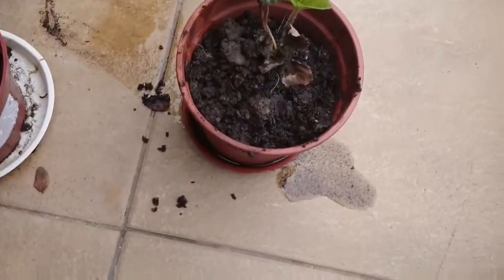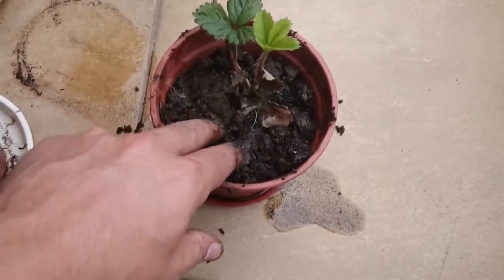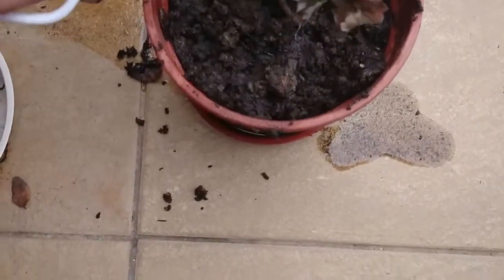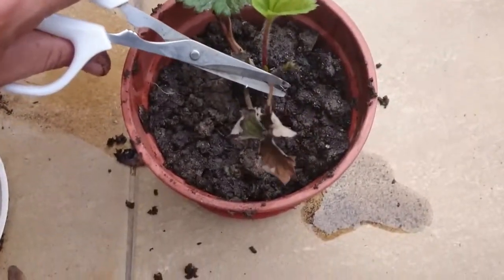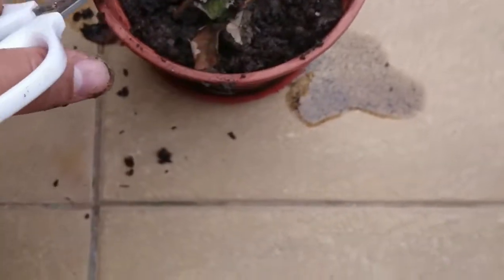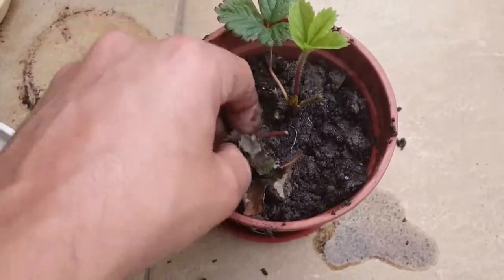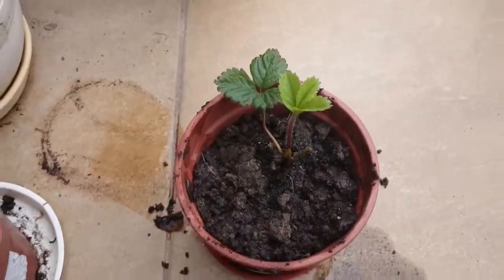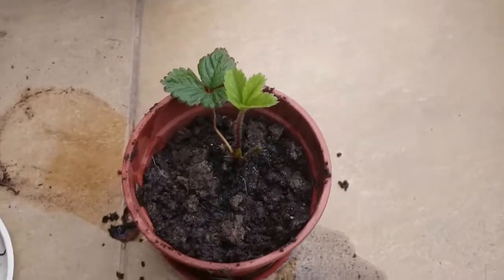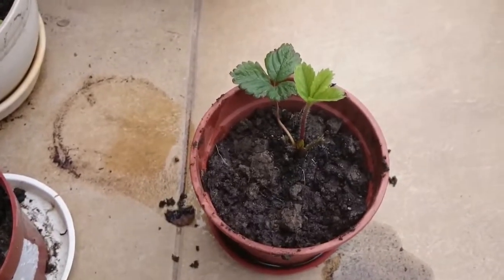Here we have a nice strawberry plant — sorry, it's not a tree! I can take off whatever dead or extra stems, and this will go to the compost pile. So I have a strawberry plant ready to give to a friend or neighbor, or to fill in another pot. Thanks, bye!